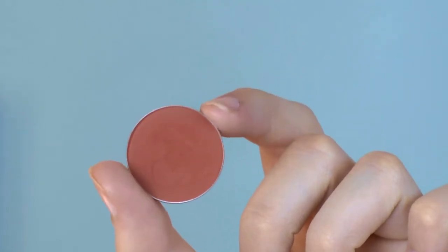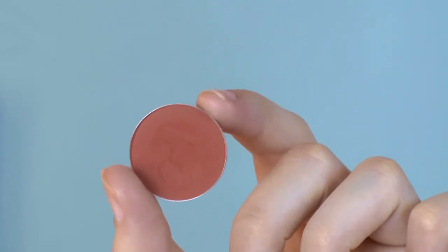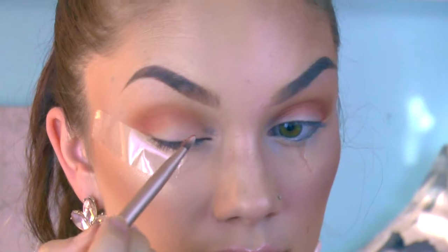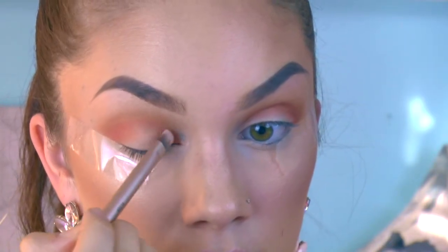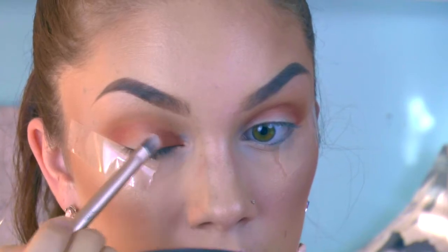Next I'm picking up the color Morocco — this is a deeper red color, still really pigmented. We're just going to focus this on the inner and outer parts of our eyelid, really deepening up the eye with coral and red.